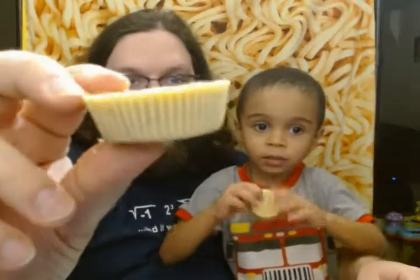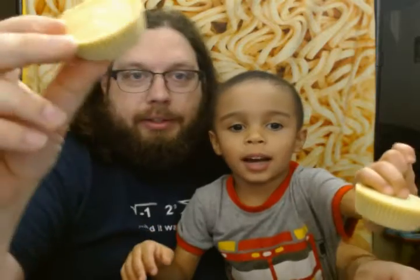So this Reese's peanut butter cup has a peanut brittle cream coating, and it's filled with peanut butter and peanuts. You ready to taste it? Alright, let's taste it. It's so yummy.